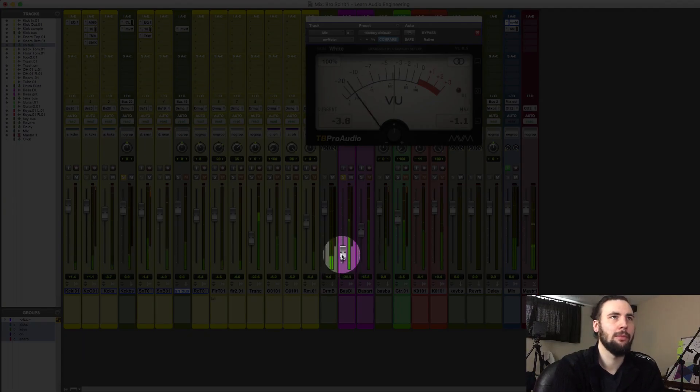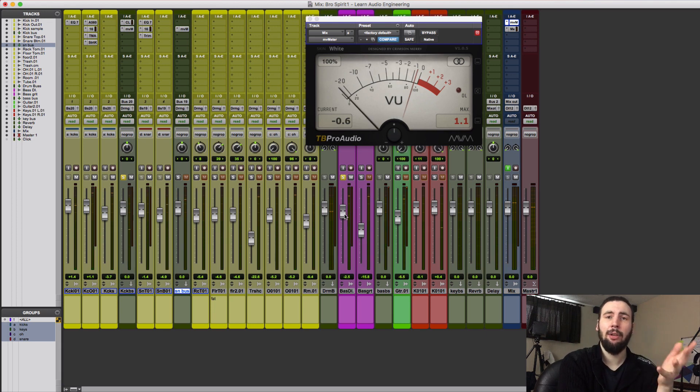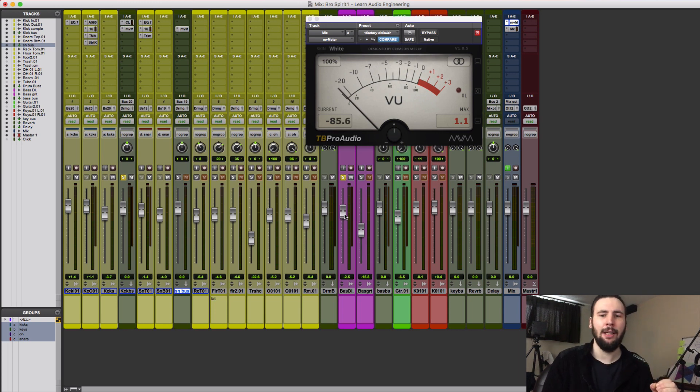Now step two is to add in the bass. I've got a bass DI and I'm going to blend it in so that when the kick hits, it's reading zero on the VU meter. When both of these bass instruments happen together, they're going to be at zero dB VU. A doubling of sound intensity or power results in an increase of three decibels. By setting the kick at minus three and bringing in the bass so both hit together at zero dB, we've balanced the intensity relationship between the two instruments so they're playing back at approximately the same volume.